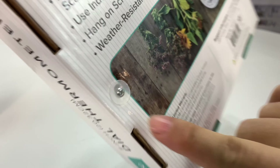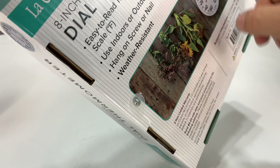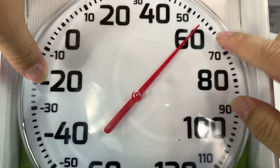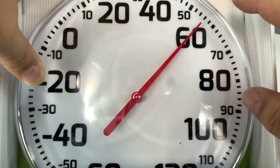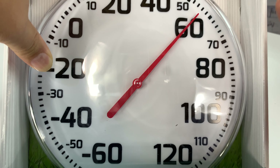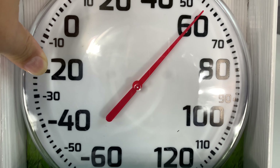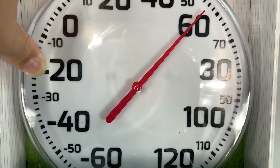It looks like you actually have to unscrew the thing out of the back here, so we'll do that. I just brought it in from outside, so it is not 55 degrees right now, but I think this thing is warming up. I want to put this in the garage so I can open the garage, walk into it, and kind of know what the temperature is, so I'm going to let it warm up.